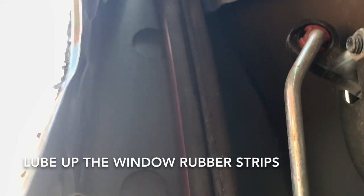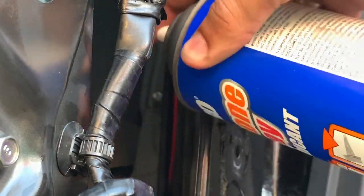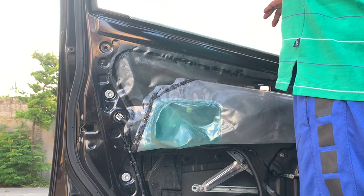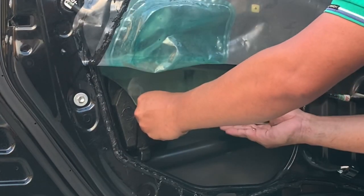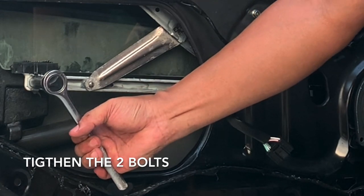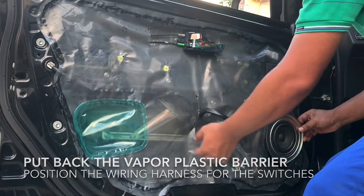Lubricate also the lower part of the rubber where the glass slides on. I already made a video tutorial on how to service the side windows to prevent and fix dragging issues — the link is on the description below. We will now carefully slide the glass window in. Adjust the position of the glass holders so you can put back the two bolts. Let's now remove the screw from the stock speaker, bring down the vapor barrier, and reinstall the speaker over the plastic liner.